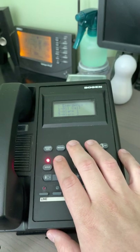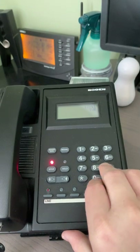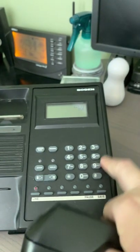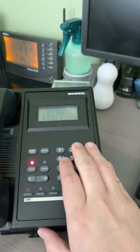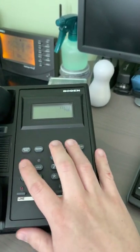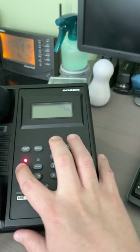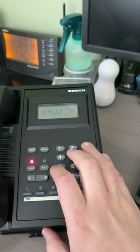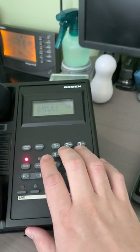There's also nine-one-two — it's an all-call, basically the same as pound-zero. You can do nine-one-one to activate all speakers, nine-one-two, and then one-three.